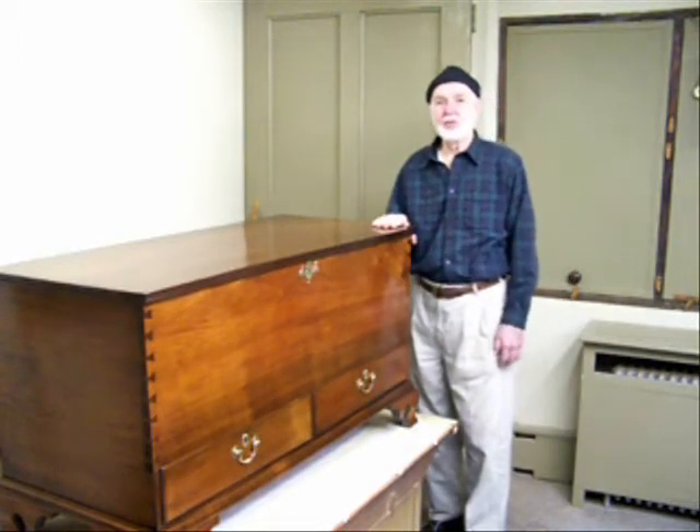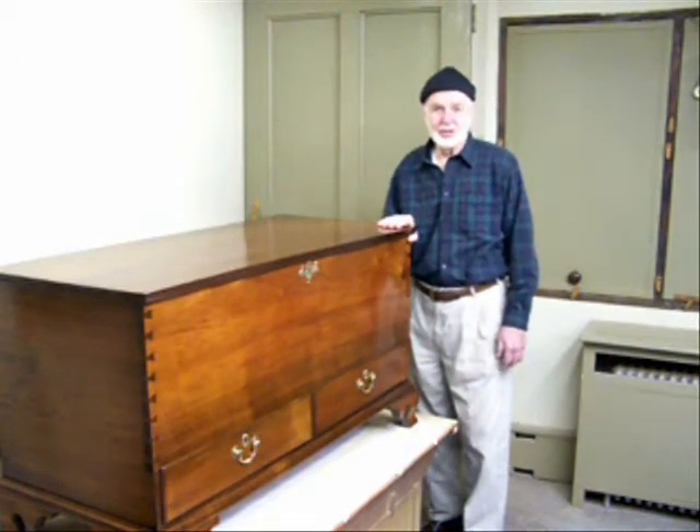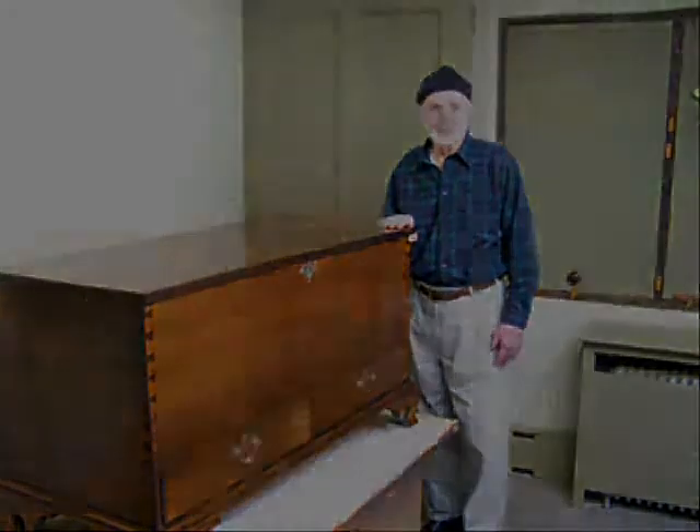This is the type of work we do at the Whitley Restoration Studio in New Hope, Bucks County, Pennsylvania.